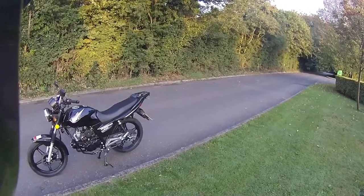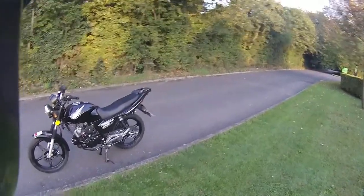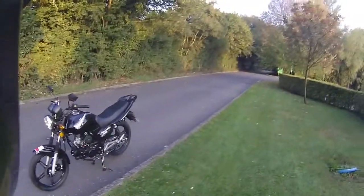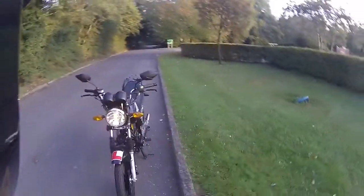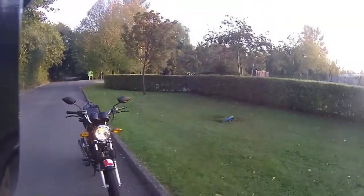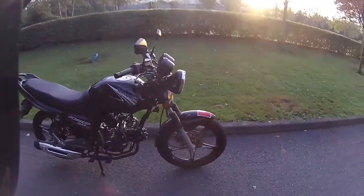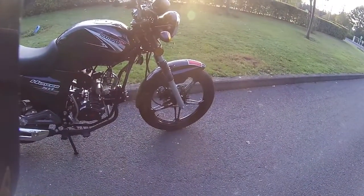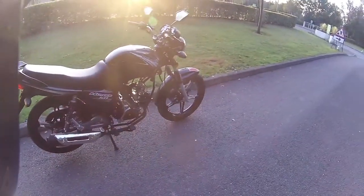Good morning and welcome to Eclipse Motorcycles. Today we're taking out the Lexmoto Hunter 50cc, geared at the 16-year-old market. This is a manual bike with a four-speed gearbox. We've got the bike running so I can show you the headlight and setup — decent-sized headlight to the front. It's very easy to get into that engine and do all your maintenance, check your oils and spark plug.